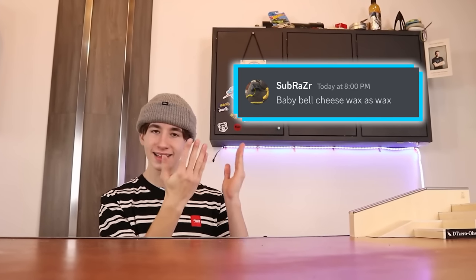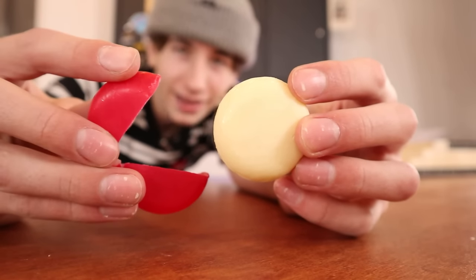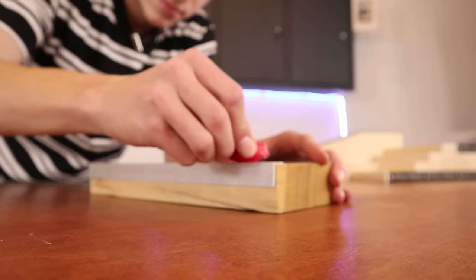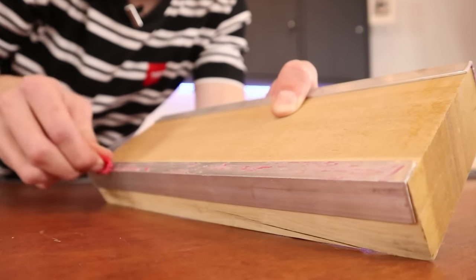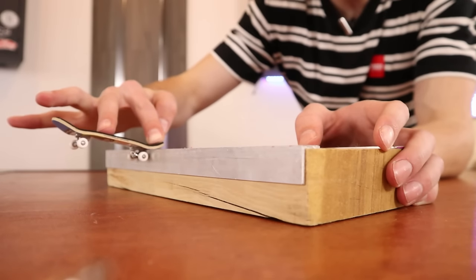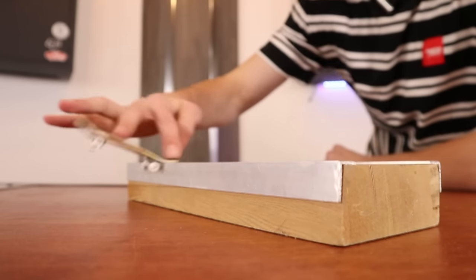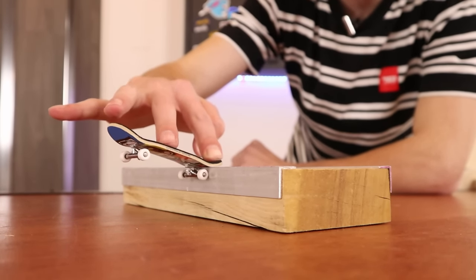Hack number seven: Baby Bell wax as wax. Cheese wax, do not get it messed up. I feel like this is either going to work very well or very bad. This wax is almost sticky, so I don't know if this is going to work. Oh my goodness, I'm surprised at how bad this actually is. It even slows down the trucks. Why did I just wreck a perfectly good ledge? Good side, bad side. This is like the exact same force that I just did on this side.